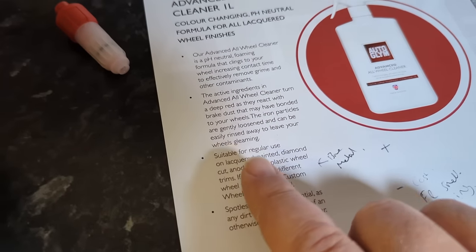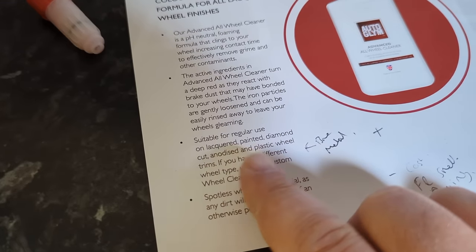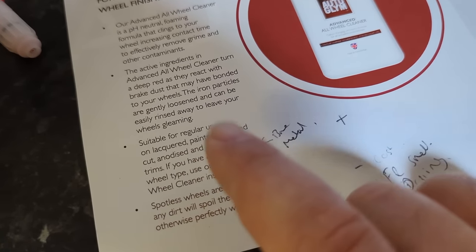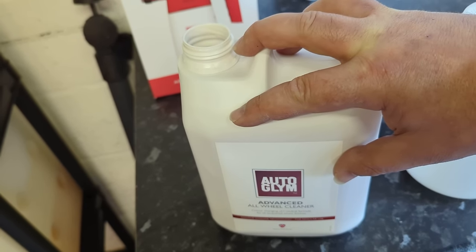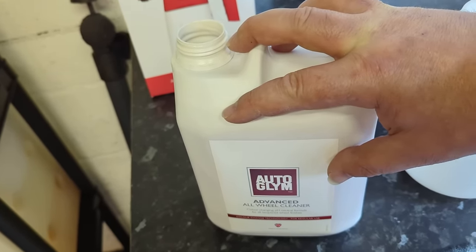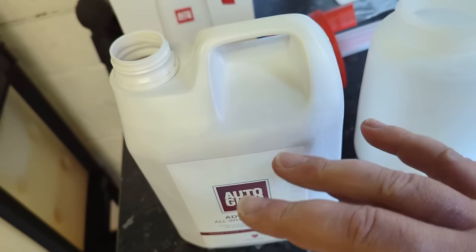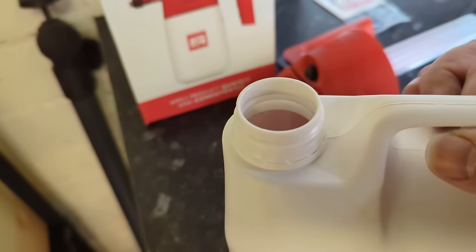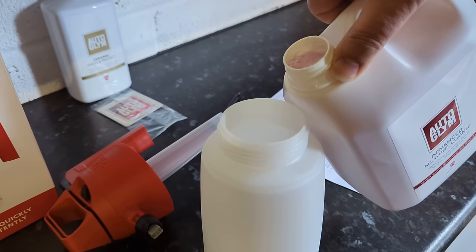This is interesting - suitable for regular lacquered, painted, diamond-cut, anodized, and plastic wheel trims. If you have any different wheel type, use their custom wheel cleaner instead. I'd like them to state specifically what other wheel types it's not suitable on. What's springing to mind is bare metal, because sometimes these can stain. If the surface is porous and these dry, they can embed. On satin finish, especially black satin finish, you want to be careful. I have seen problems - not with Autoglym products specifically, but with fallout removers in general - on satin finish.